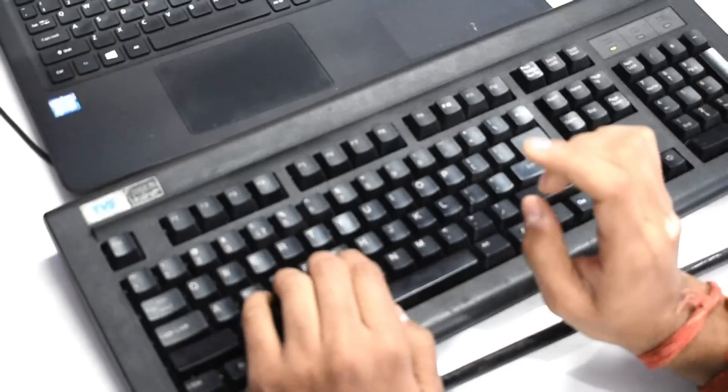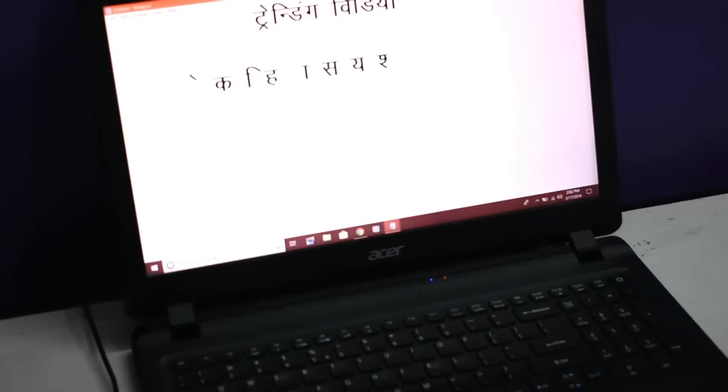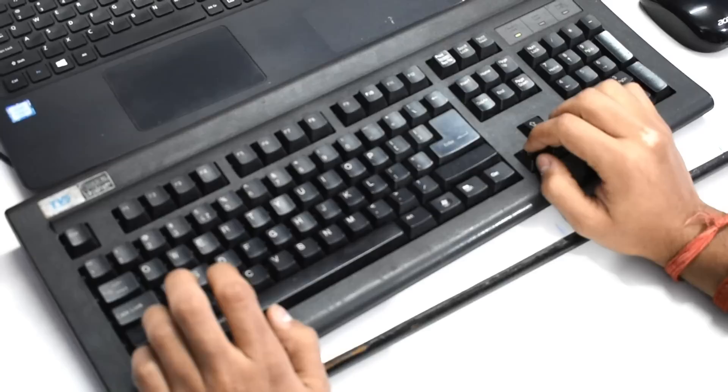यही आपको 2 से 3 दिन continuously करनी है। और सबसे mainly बात यह बताना चाहता हूँ कि जब भी आप typing start कर रहे हो या typing सीखना चाहते हो, तो आपको mainly TVS का keyboard लेना है। TVS keyboard एक ऐसा keyboard है जो आपको basic knowledge के according आपकी finger set कर देता है। Krutidev 010 typing सीखने के लिए TVS keyboard लेना बहुत helpful है — इस पर आपकी fingers smoothly चलेंगी, hardly नहीं।